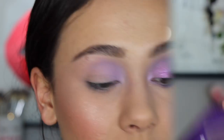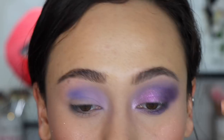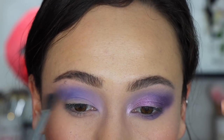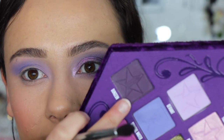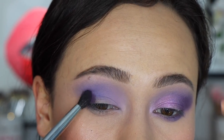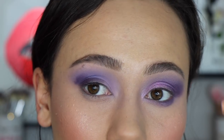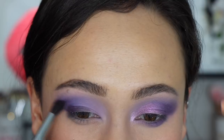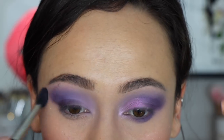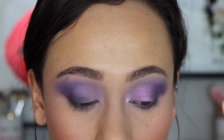Next we're going to take Scandal Water right here — a super unique periwinkle purple kind of shade that I really love, and it's working and blending beautifully. I'm blending this right in the middle of my eye, super vibrant. Then I had to take some Dungeon. A lot of times this type of color can be difficult to work with, and while it's not the easiest in this palette, I'm still quite impressed with how it works. These three shades make a super cool-toned purple look — very impressed.